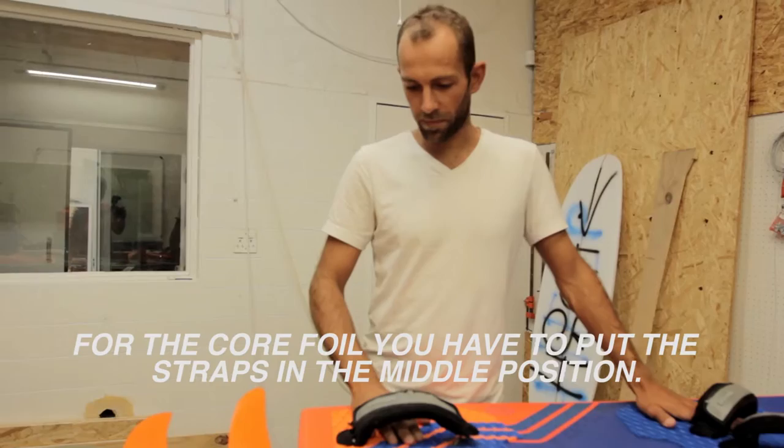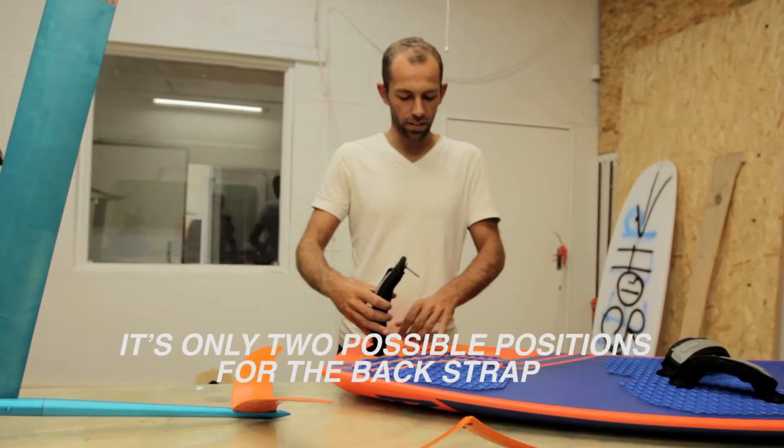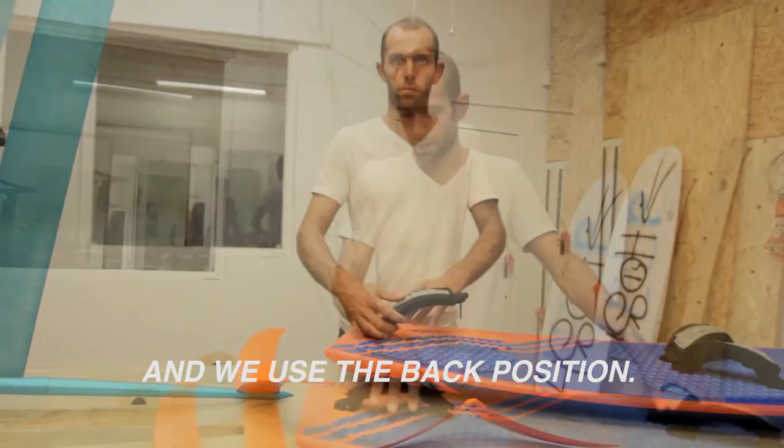For the core foil, you have to put the strap in the middle of the position. There are only two possible positions for the backdrop, and we'll use the back position. And then we'll play with the rear wing.